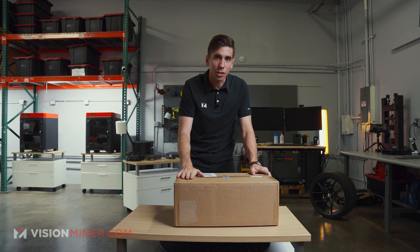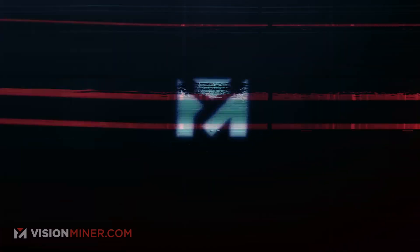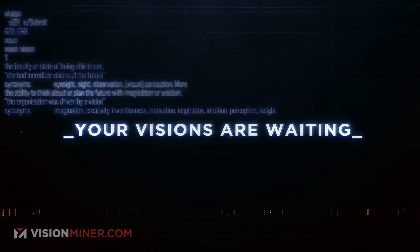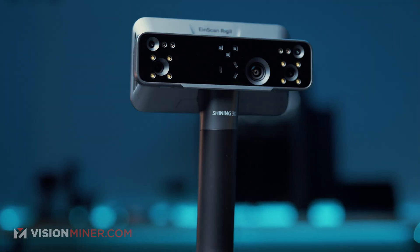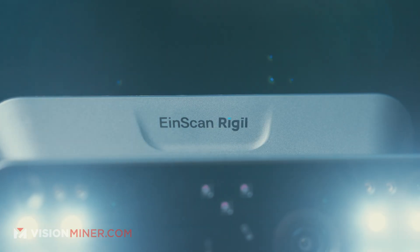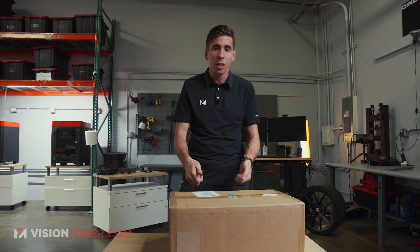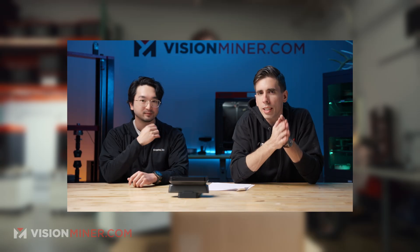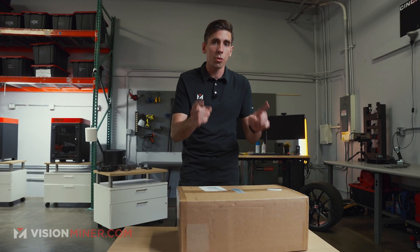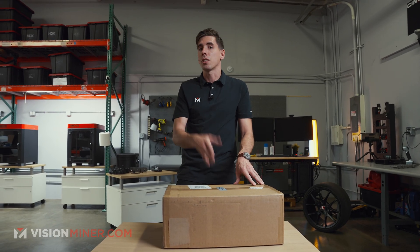Today we're unboxing the new EinScan Rigil from Shining3D. We're going to go over this thing and all its details. It is a blue laser scanner, infrared scanner, full color scanner, wireless scanner, and you can even tether it to a computer for extra processing power. Go check out our other video where we break the entire thing down. Today I'm going to show you exactly what you receive in the package when you order at visionminer.com/scanners.